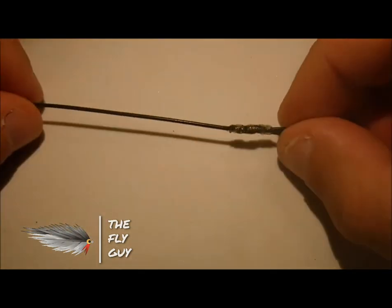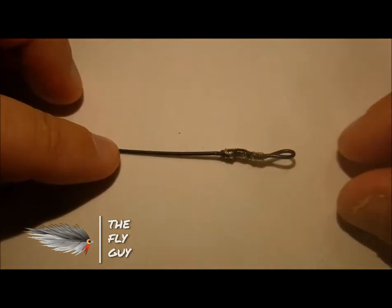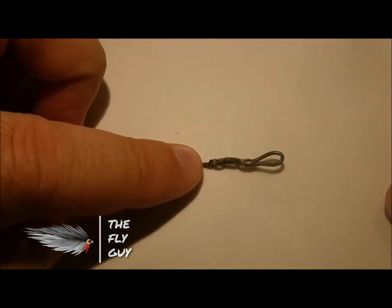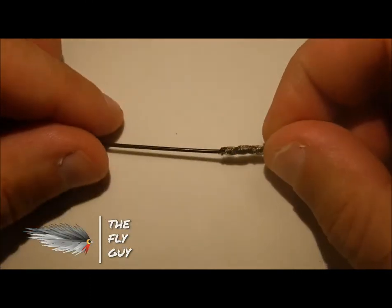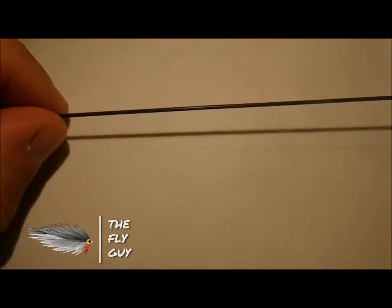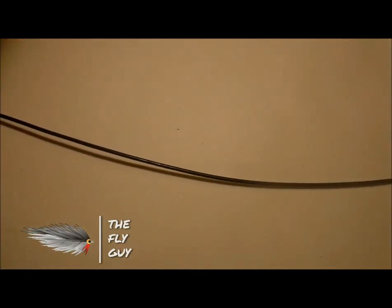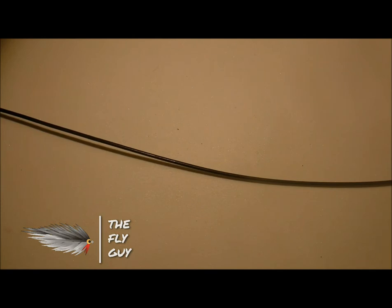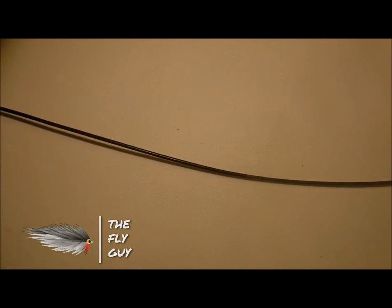I make my own sink tips. This is one that I've made — this is the loop I've made. This is a fast-sinking tip; it's only about six feet long and I just made a bombproof loop on it. You want a tip that is going to be anywhere between five and ten feet long, depending on the depth that you're fishing. For most small stream applications, you really don't need to go over five or six feet.